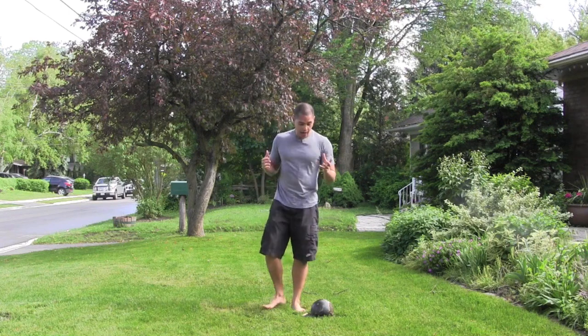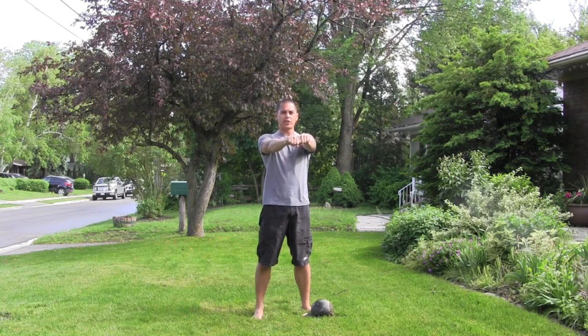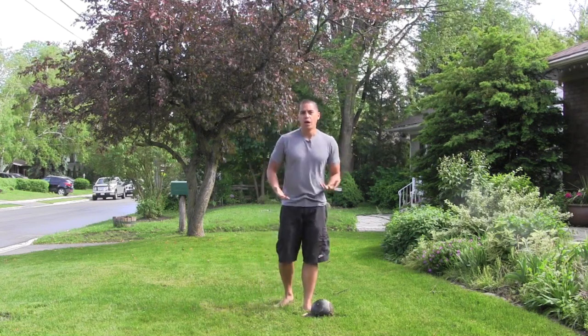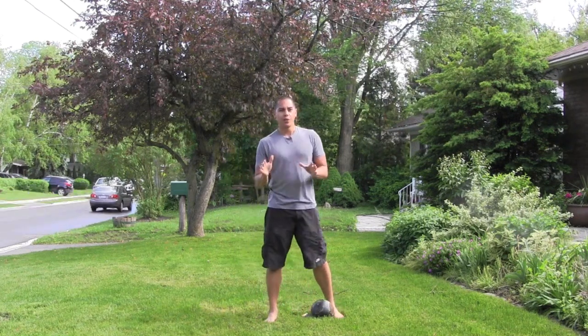Hopefully that helps you out a little bit. You can use that with the circuit I provided in today's email. Really use that swing to your advantage — making sure you're contracting your abs and your glutes right at the top of that swing, maximizing tension, because kettlebell swings are great for core work as well. I'm Chris Lopez, SFG Level 2 Kettlebell Trainer, Certified Turbulence Trainer. Thanks so much and I'll see you in the next video.